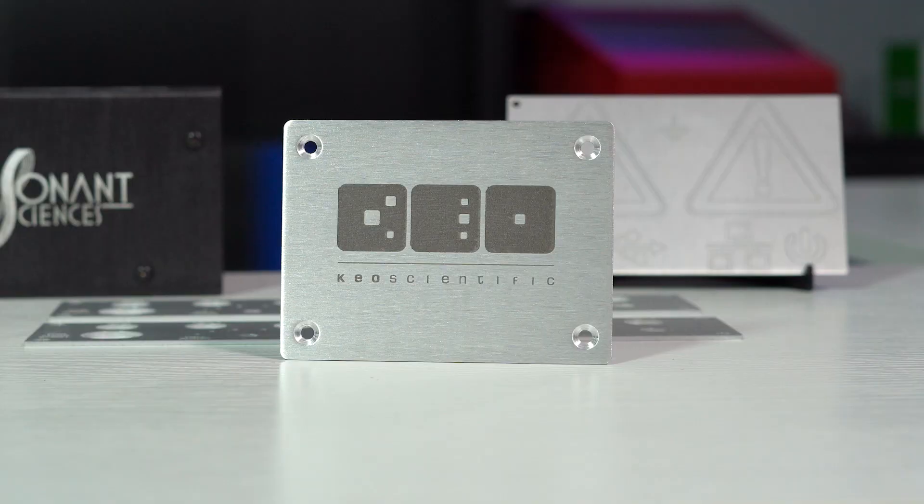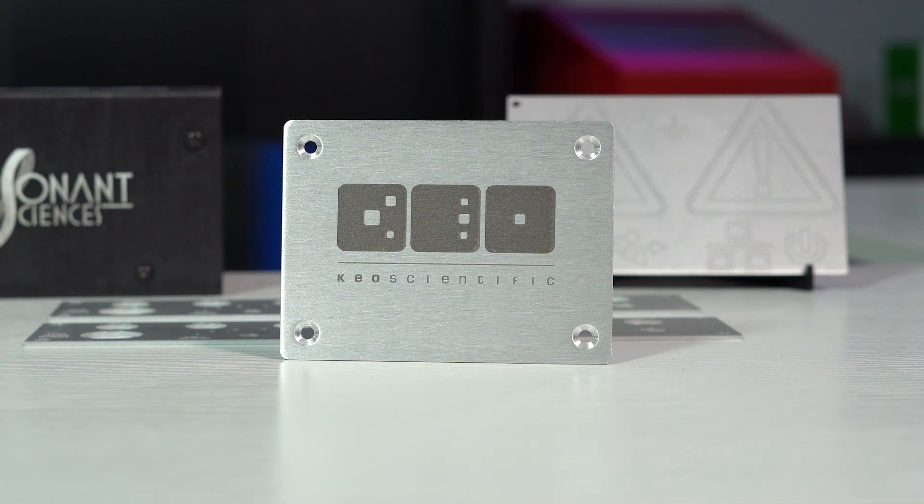For the burn mark, the laser aggressively burns the surface of the material and the result is a mark that is medium brown to black and black-gray. Once the part has been burned, the surface is going to feel rough to the touch and it has a raised effect on the surface of the metal.